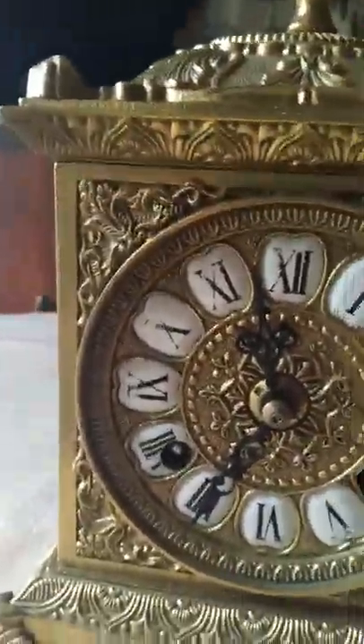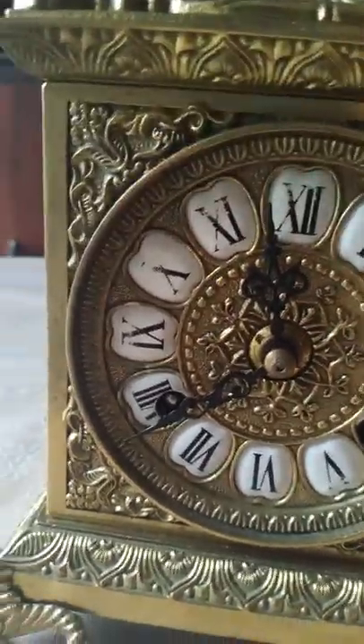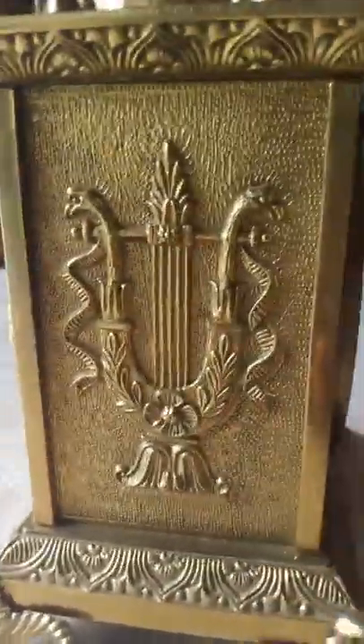So this one, it's quite nice - quite a nice thing. It's a very nice design, and it has feet on the bottom, and then on the side it's like this pattern. So it's a very nice design, this one, and it's a bracket clock.